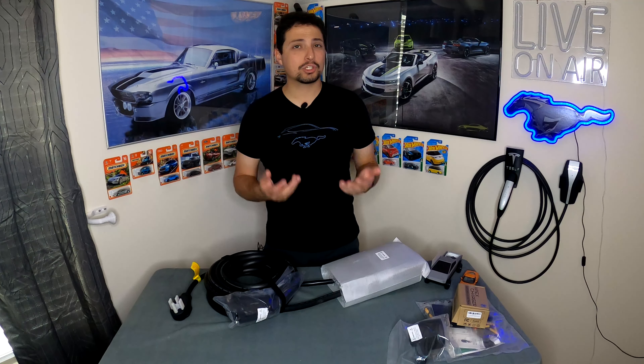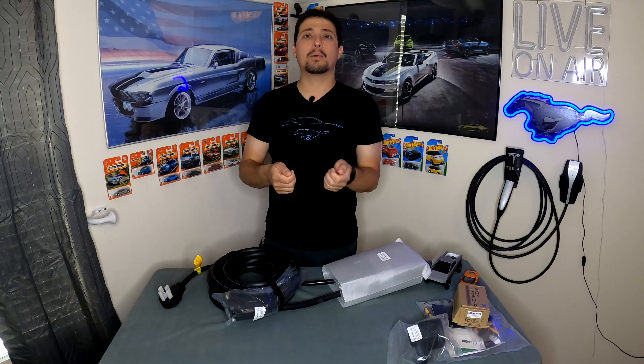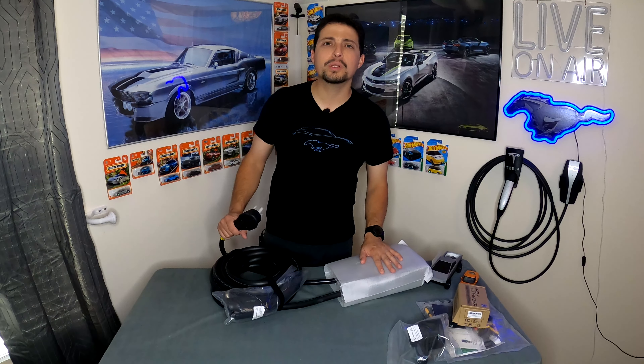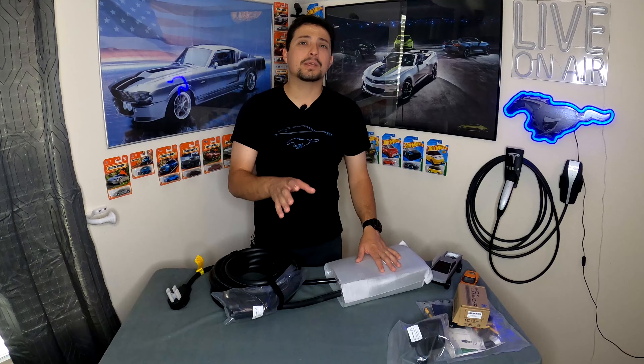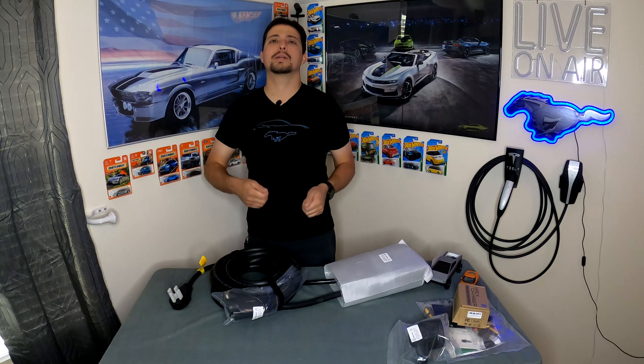They include instructions showing you how to cut the end off this cable and hardwire it into a junction box — of course, consult a certified electrician for that. If you want the full potential of 48 amps, cut the end off and hardwire it into a proper junction box. It's basically like saying: it's a hardwire charger, but if you don't want to hardwire it, we'll give you the plug to make it easy. It's nice to see they give you that option.